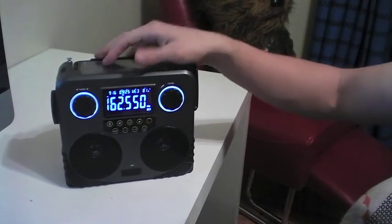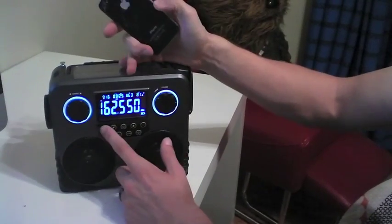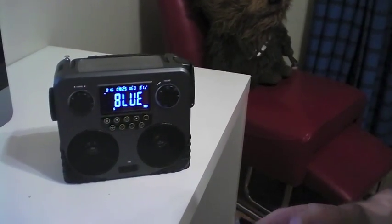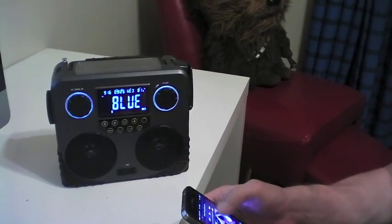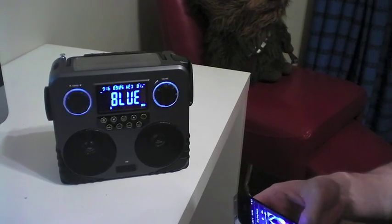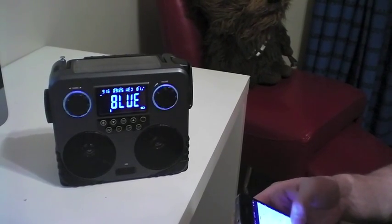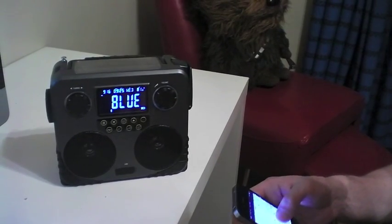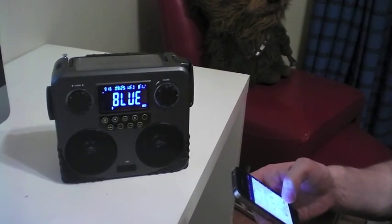Along with the radios, you can also play via Bluetooth device — so your phone or your iPad. You just connect your device, press the Bluetooth button, press play on your device. You've got to connect it first. There we go. Press play.